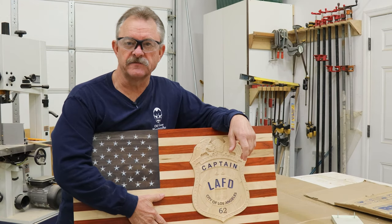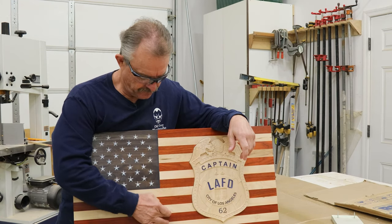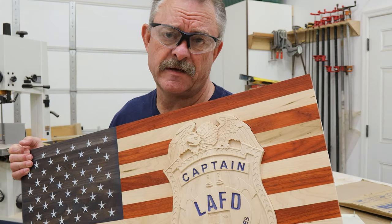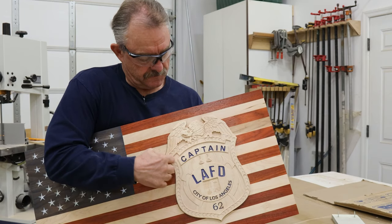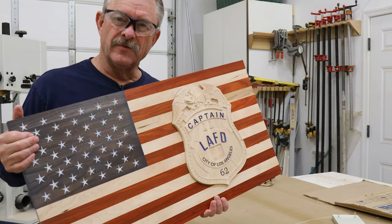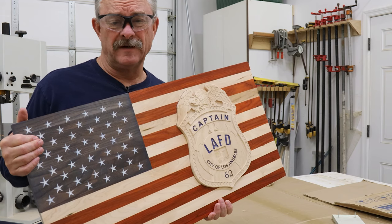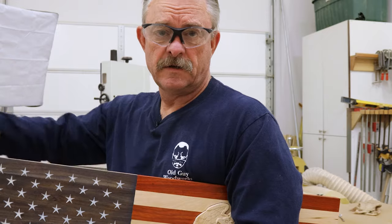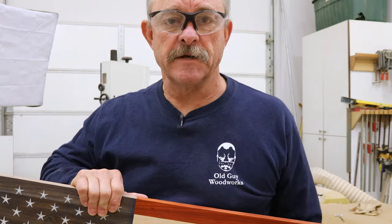I really like this flag with the natural wood for the different stripes. I think this came out better than the LAPD sergeant's badge. So if you're interested, I can change the rank, I can change the number. Well, that's going to be it for flag making for a while — I got to build some cabinets. So don't forget, subscribe and watch our videos. See you next time.